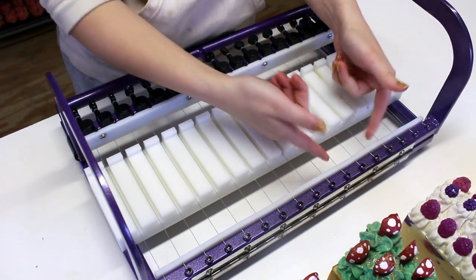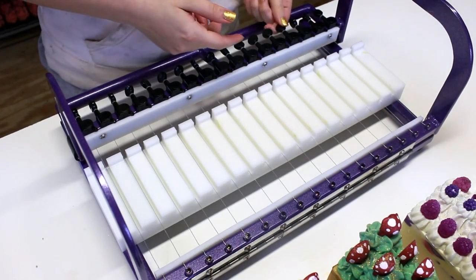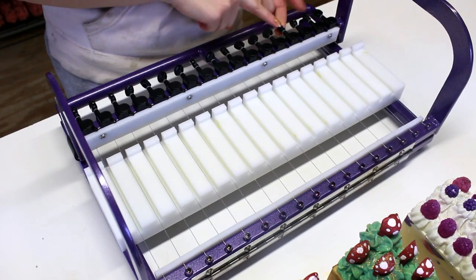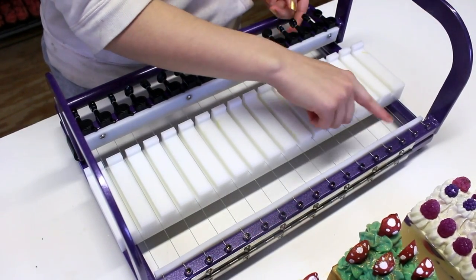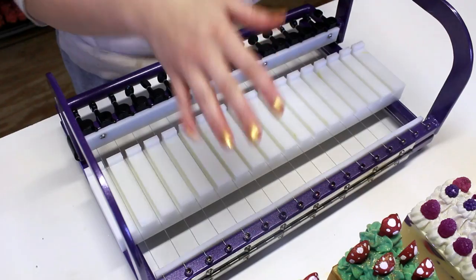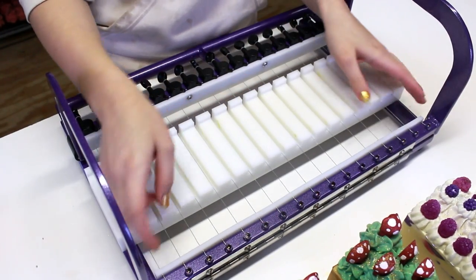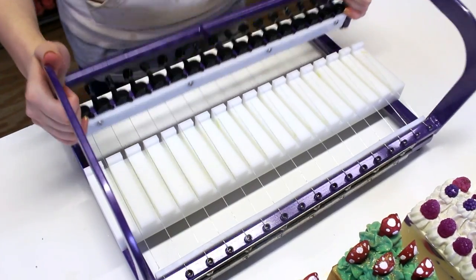Now before you start cutting soap with one of these, I always check to make sure that the wires are all tightened. This one here is a little loose — I've already used this wire cutter before. All you're going to do to tighten up the wires is twist these knobs up here at the top. You don't want it to be too tight but you don't want it to give a whole bunch either, because when it's cutting your soap and you're pushing it down it's going to move it a little and it won't be completely straight.